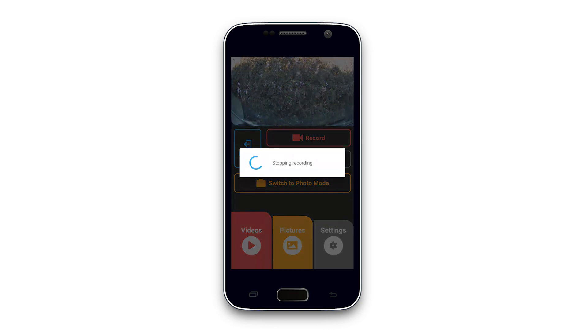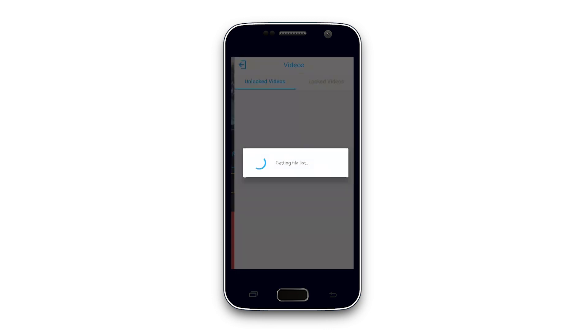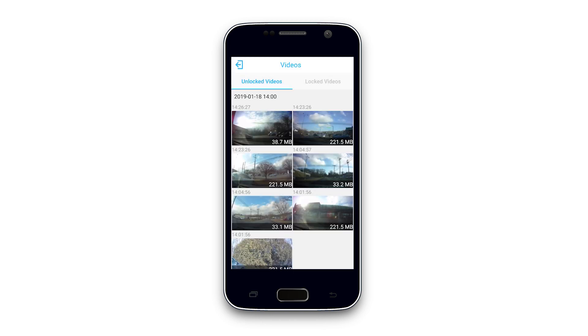Use the buttons along the bottom to access the dashcam storage. The video library will have two tabs — one which features unlocked videos and the other which features locked videos. To transfer a clip to your device over Wi-Fi, press down and hold onto a clip. From there, use the download button on the bottom left of the screen to save the video.